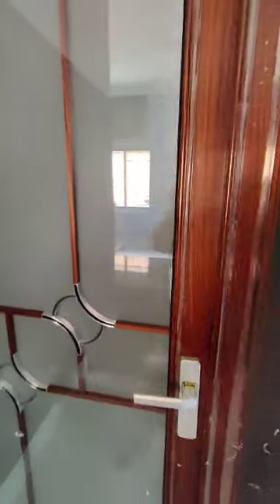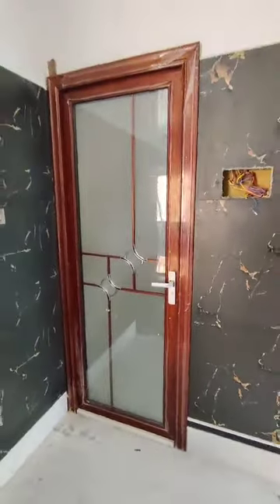It has a very soft handle. Look at this — this is the complete door.